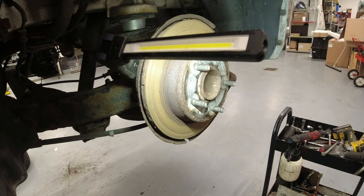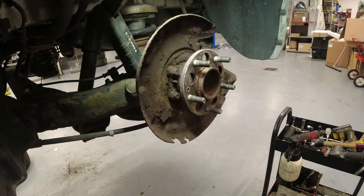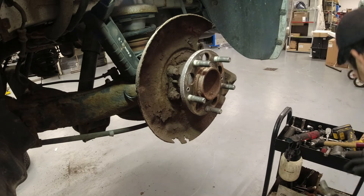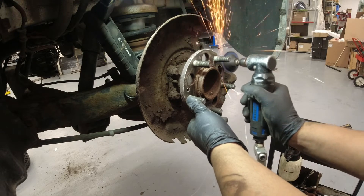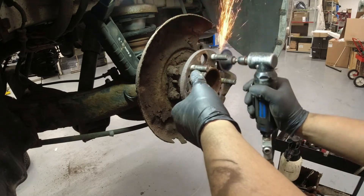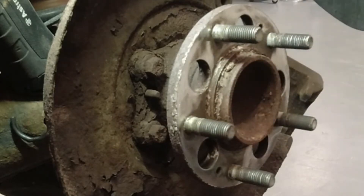I'm just going to hammer this off — don't forget your safety glasses. Then I'm just going to clean our hub surface. Same thing on the other side, don't forget your safety glasses. And then we're going to clean the outer surface of the hub.